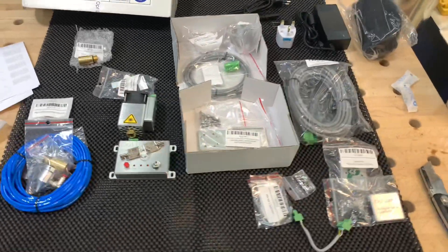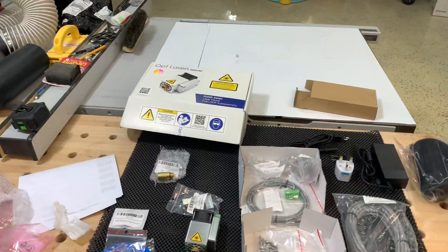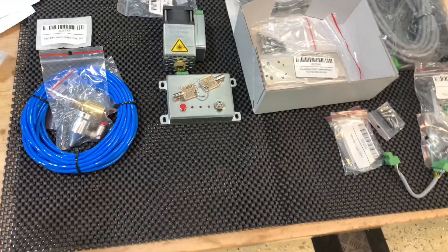Everything's really well packaged and they fit a lot in a small footprint. That was a pretty small box and I was curious if everything was actually in there, but it is. So where to begin?